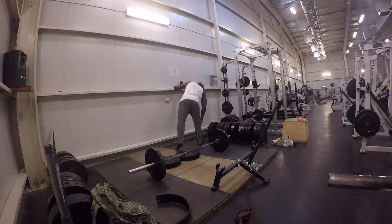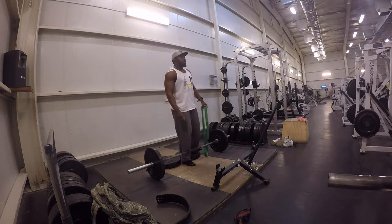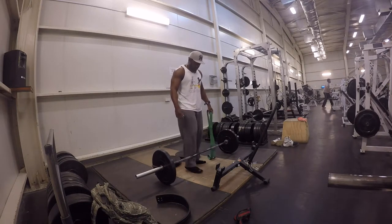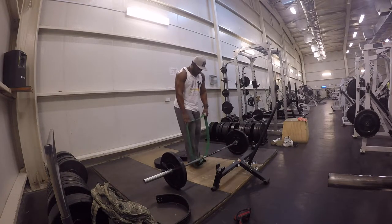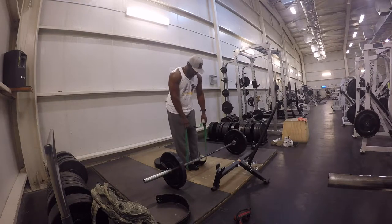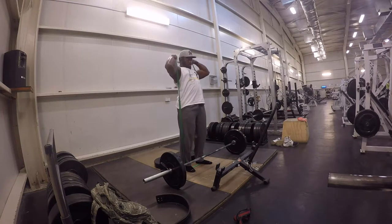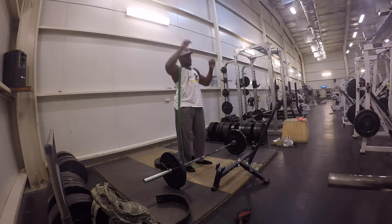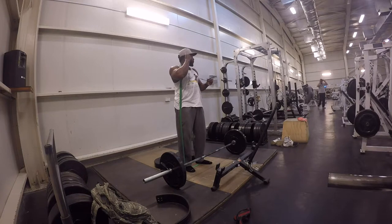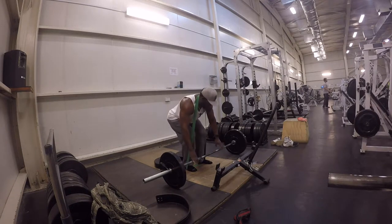Lastly, I moved on to the conventional deadlift, but with resistance bands. As I've stated in my older videos, I love to use resistance bands. It gives you tension throughout the whole movement and helps you control the eccentric — that negative going down. I added the resistance bands to fully exhaust the movement on the concentric, that explosive movement going up, locking it out, and contracting that muscle.